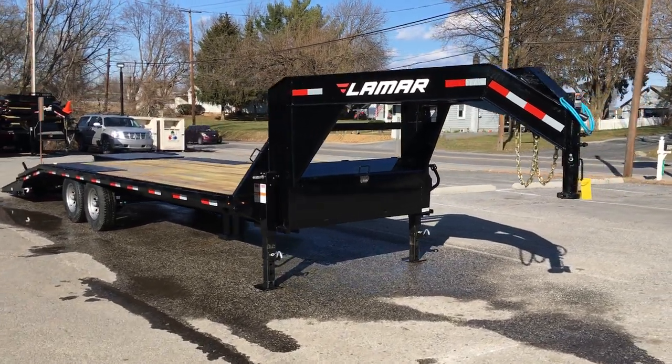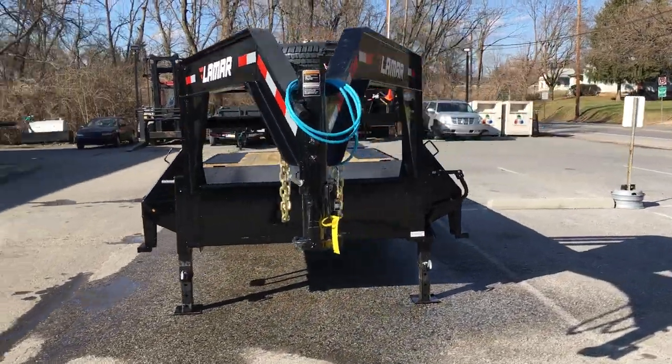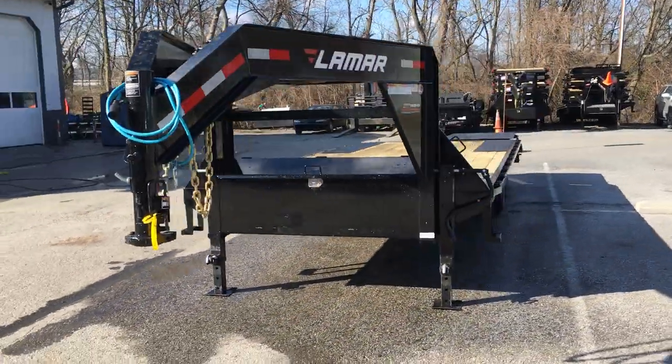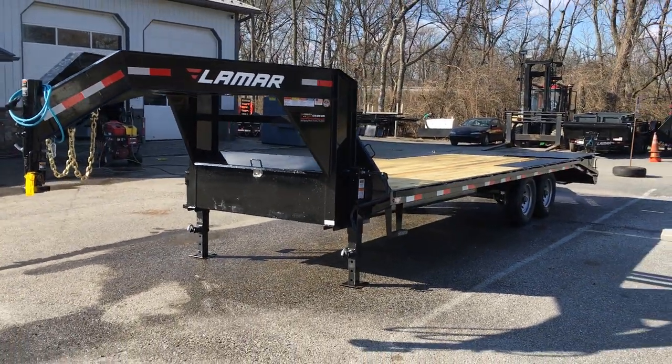If you have any questions on the trailer give us a ring at 717-220-4220 or visit us on the web at bestchoicetrailers.com. Thanks for looking.